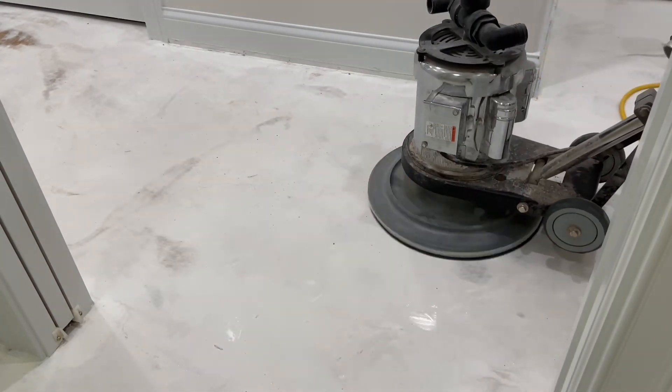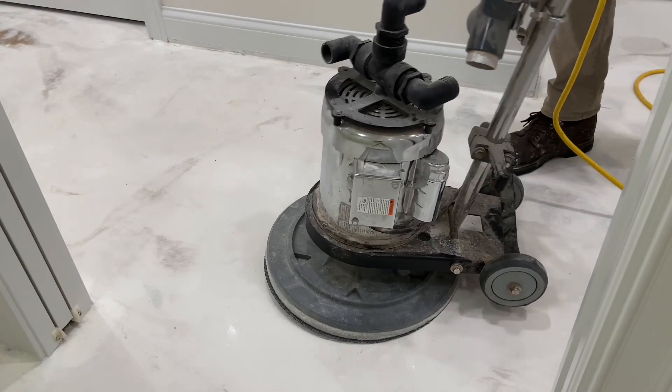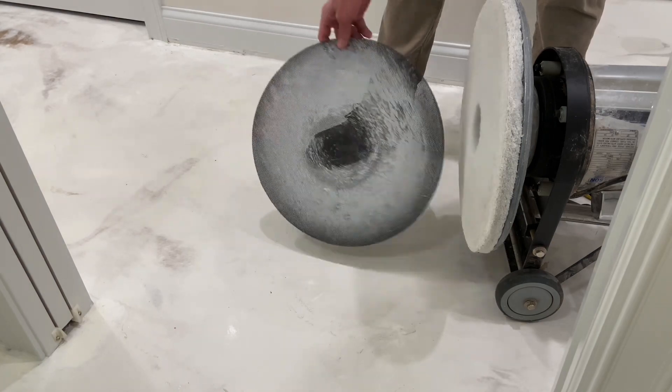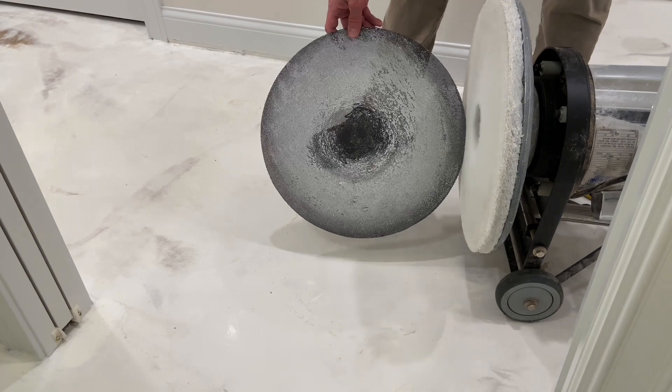Some waste is suspended by the water but most loads the screen. To reduce pad waste, the screens were rinsed clean and reused four times. After that they were thrown out.